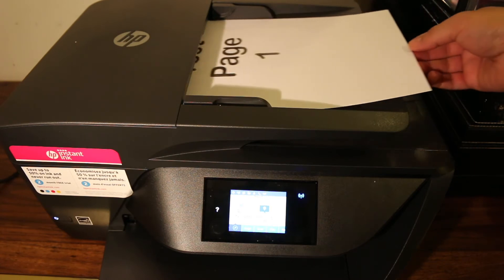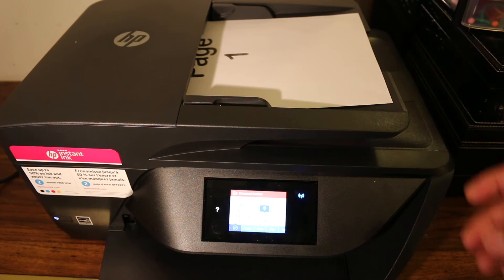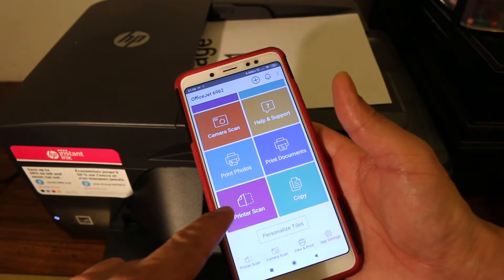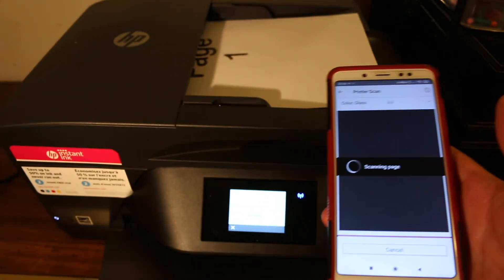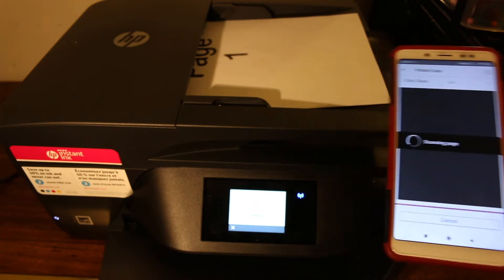To use the top feeder tray, place a page in facing upwards. Then go back to the app, click on the printer scan option, click scan, and wait for the printer to scan the document.